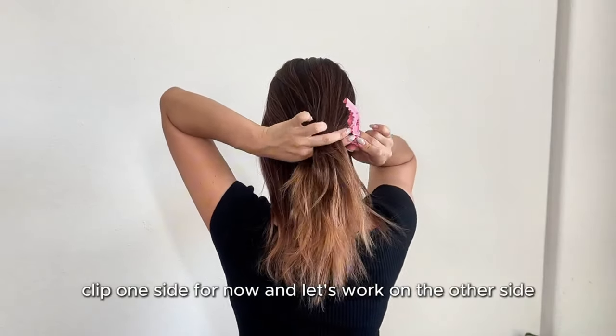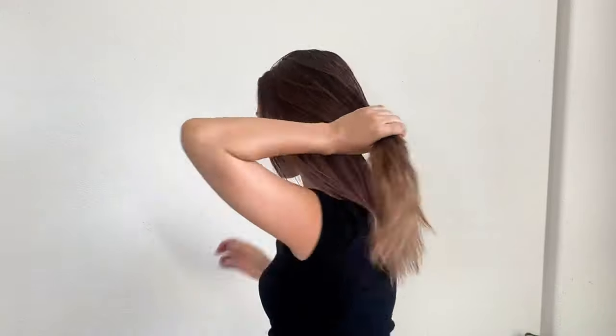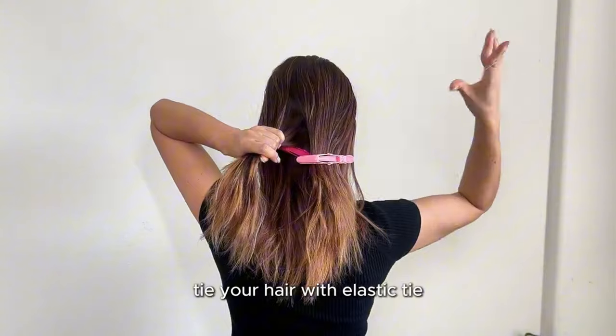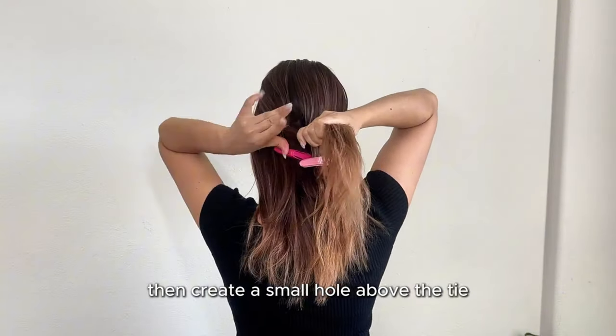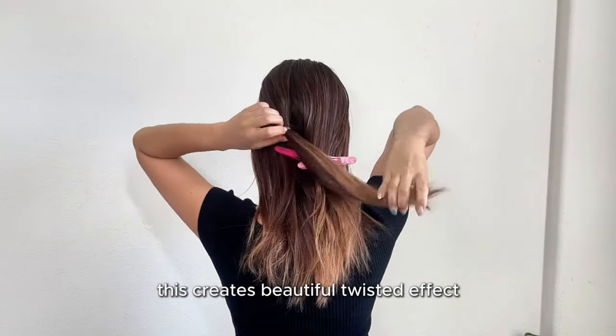Clip one side for now and let's work on the other side. Tie your hair with the elastic tie, then create a small hole above the tie and flip the hair through it. This creates a beautiful twisted effect.